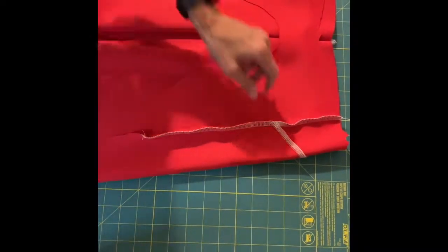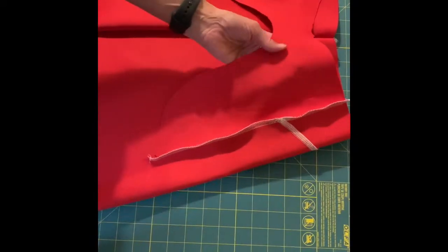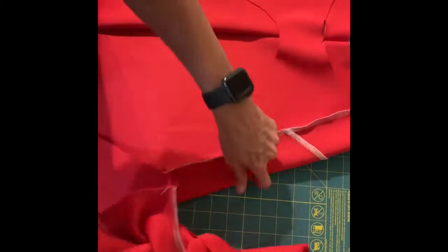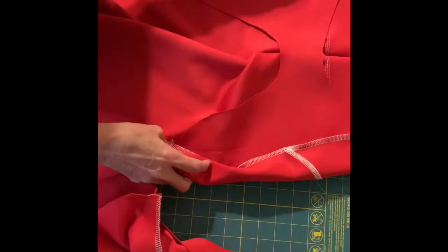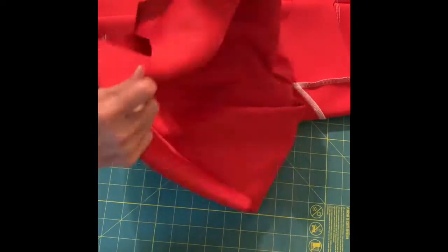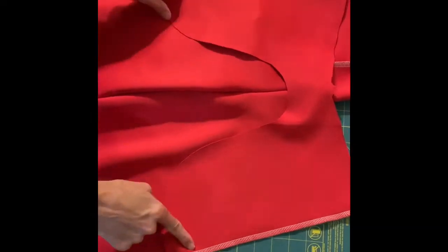So far I've assembled the back with the yoke on it, sewn the back pocket piece to the back side seams, and sewn the back crotch seam. I've done a similar thing to the front pieces — I've sewn the front pocket piece to the side seams.